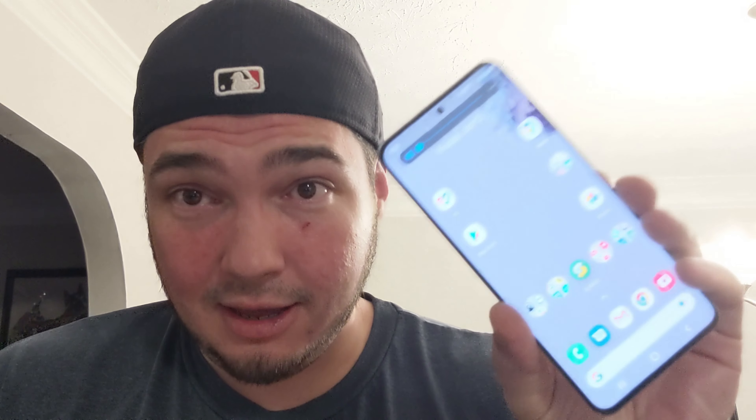Houston, we have a problem. At this point, I have had my Samsung Galaxy S20 5G UW for about 12 hours.